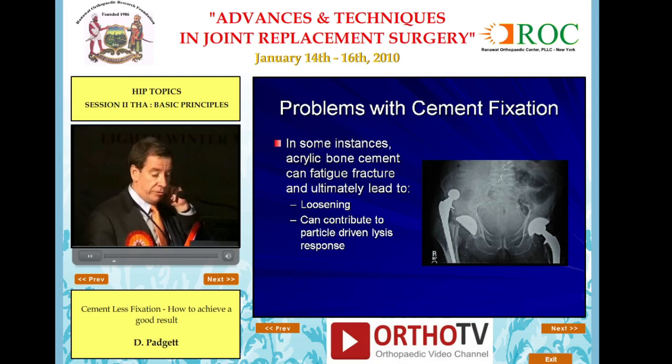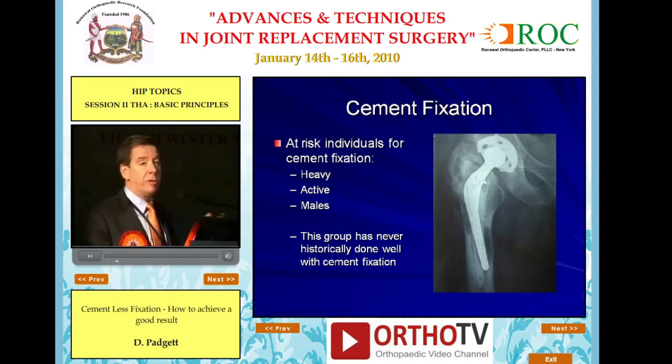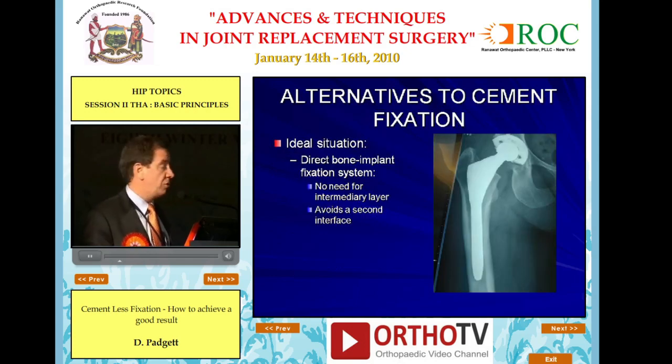This was one of Dr. McDonald's cases that he sent to me, and unfortunately, fatigue fracture of the cement can lead to loosening and can contribute to particle-driven osteolysis. Clearly, there were certain patients that were at risk. These included heavy, active males, and historically, this group never did well with cemented fixation.